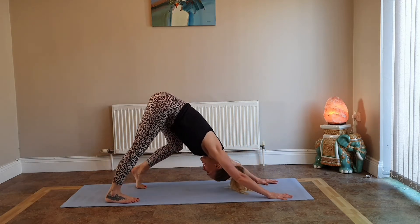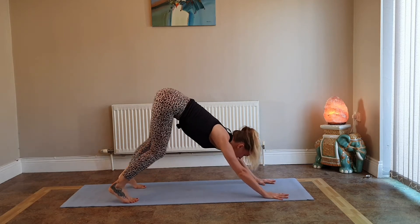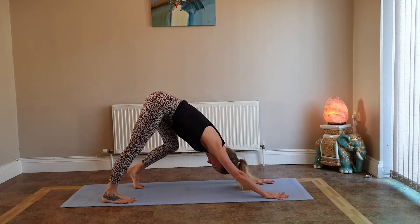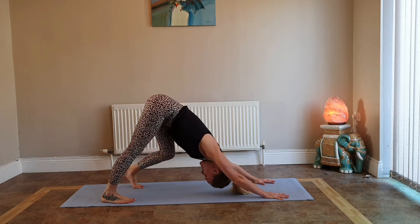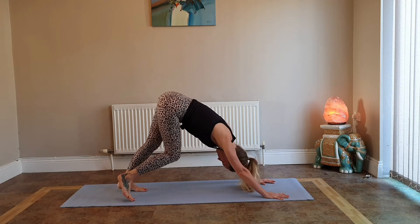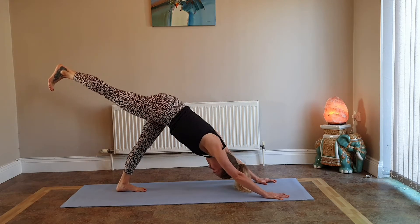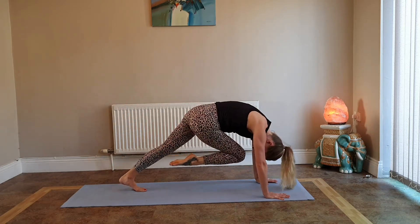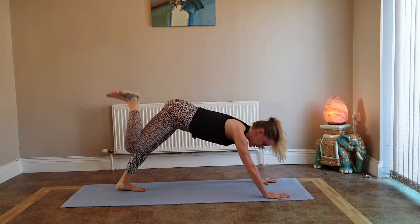In downward dog, bend and straighten your legs, look in towards your shins, check your hands to make sure your fingers are really spread. Breathe deep. Inhale, reach your right leg up toward the ceiling, take a deep breath in. Exhale knee to nose; inhale reach it up; exhale knee to right elbow; inhale reach it up; exhale knee to left elbow; inhale reach it up.